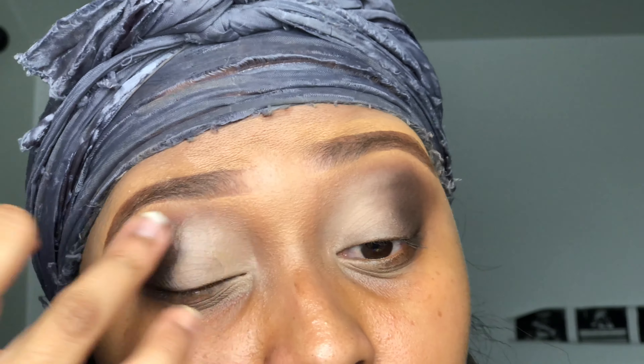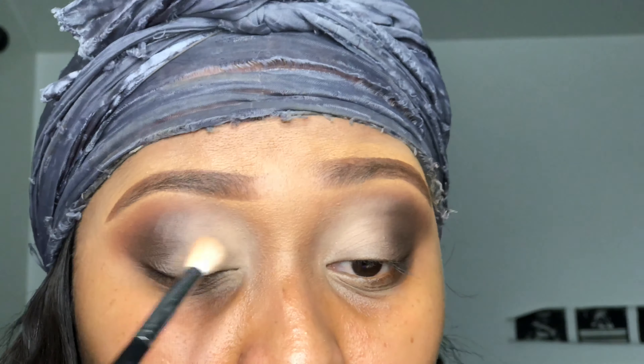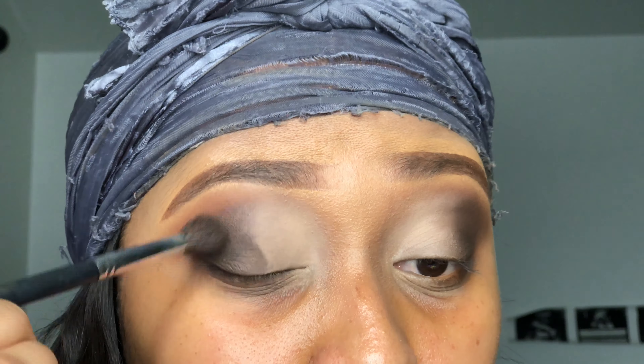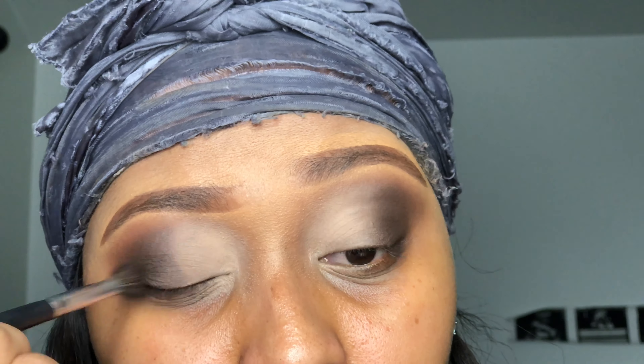After I put that cream eyeshadow on top of the concealer, I am going to put some black eyeshadow from the Warrior palette on my crease area — not my crease area, that outer part of the eye. You all know what I'm talking about.